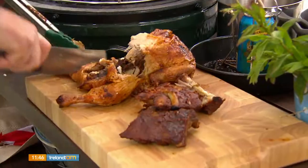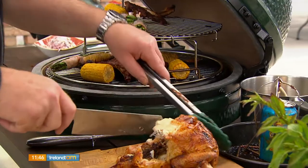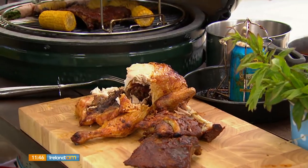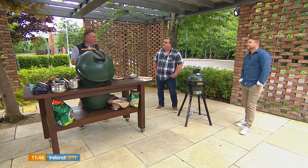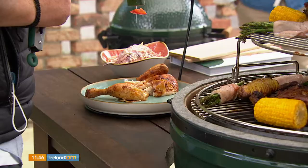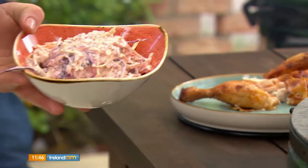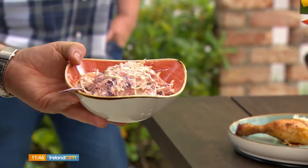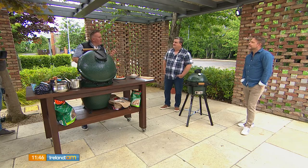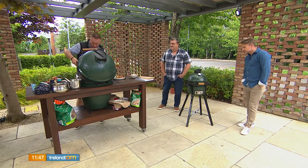We're going to plate up — and remember we made our slaw earlier too. Just to remind people: we've got red cabbage, white cabbage, a bit of carrot, mayonnaise, lemon juice, lemon zest, white wine vinegar, and a little bit of Dijon mustard. The rub is a little bit hot and spicy, so the cool creamy slaw is your balance — it brings everything together beautifully.